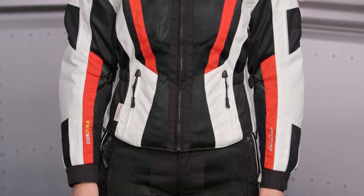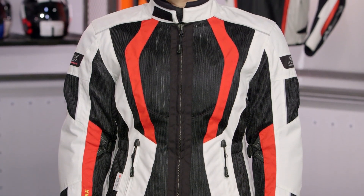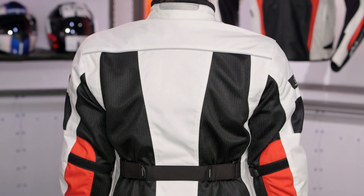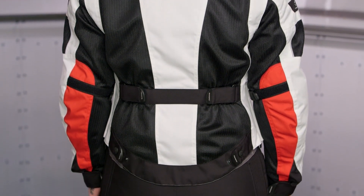Sizes are going to range from a small up to a 4XL, and there is a women's version available. For all you ladies out there, as we're talking about this particular jacket, all of the functionality will carry through — there's just more of an articulated cut for the female form in the women's version.